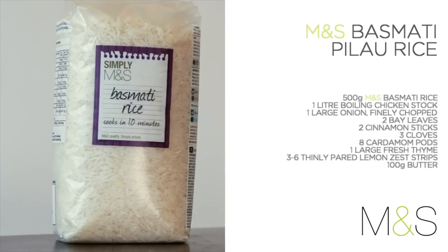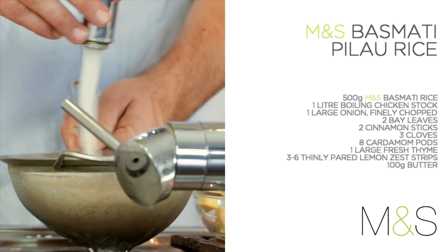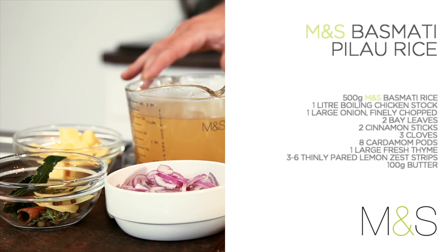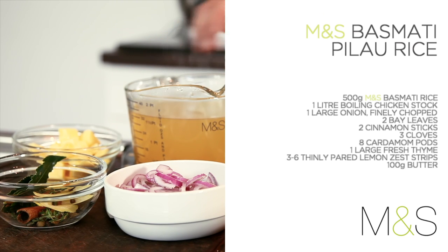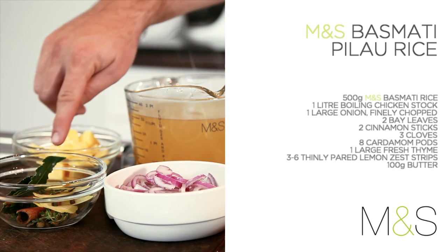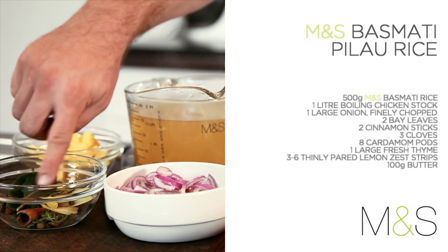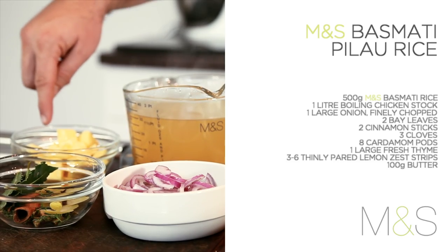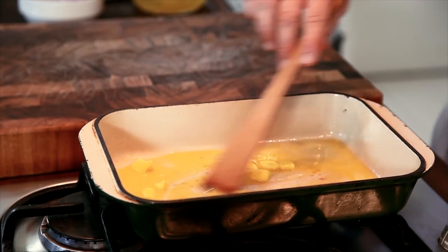Next up, pilau rice using M&S basmati rice. For this you will need 500 grams of rinsed M&S basmati rice, 1 litre of boiling chicken stock, 1 chopped onion, and herbs and spices such as bay leaf, cinnamon stick, cloves, cardamom, thyme, lemon zest and chopped butter. Melt two thirds of the butter.